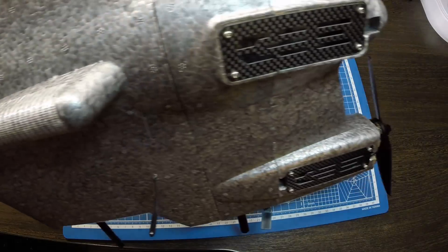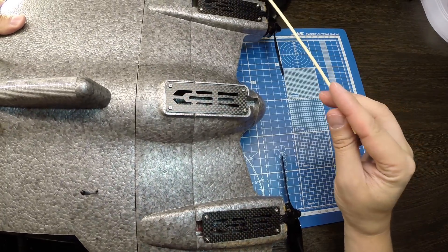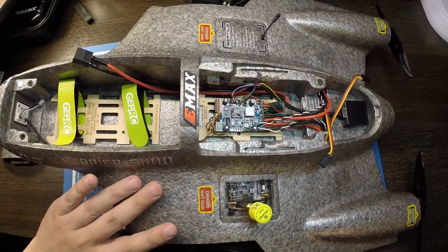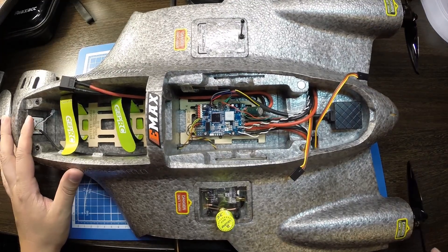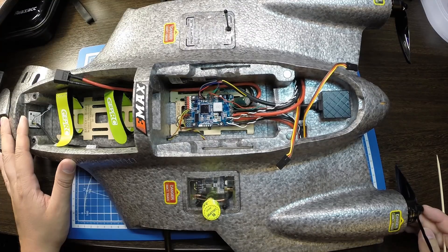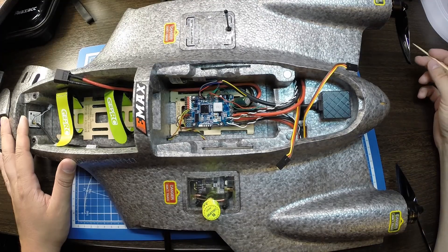Регуляторы разместил в боковых отсеках — поставил на 60 Ампер, 32-битные, HGLRC. Моторы поставил топовые для крыльев такого класса — Brother Hobby Avenger версия 2, размер 2507, 1750 KV.